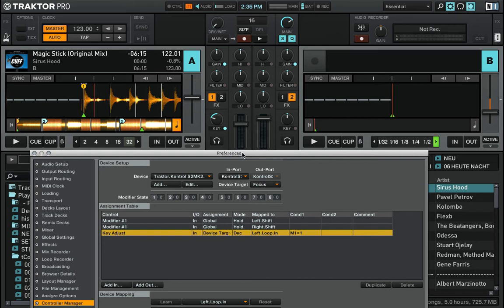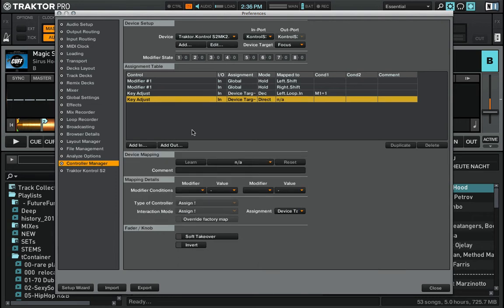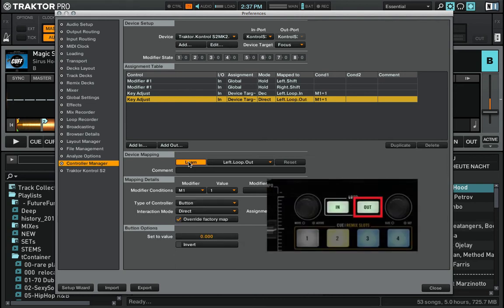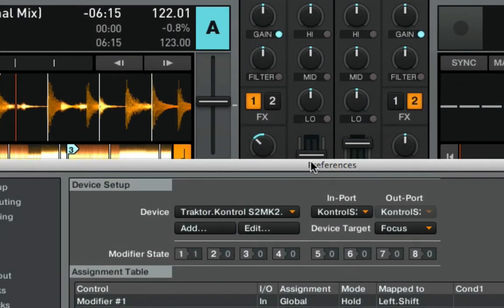To increase the track key by one semitone I want to use the loop out button. I do the same thing again: Track Deck > Key Adjust, modifier M1 value 1. I press Learn and assign it to loop out. The button behaves as an increaser — it increases the value every time I press it — and the resolution is fine again.